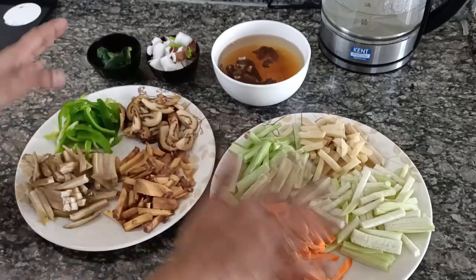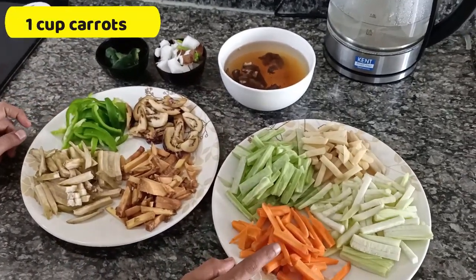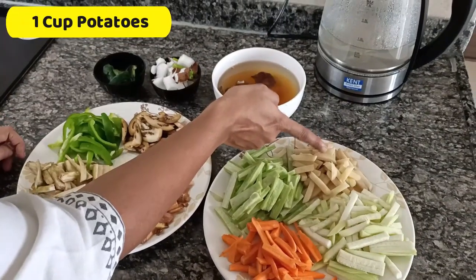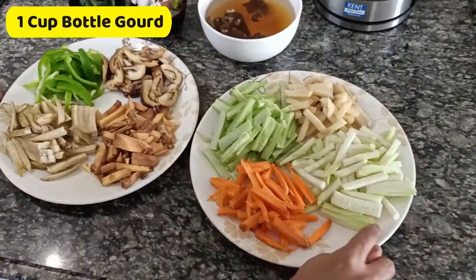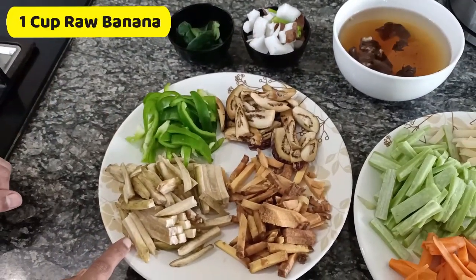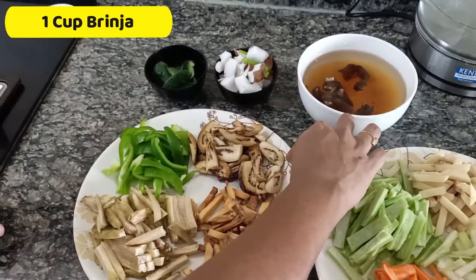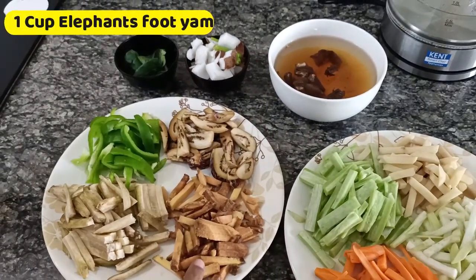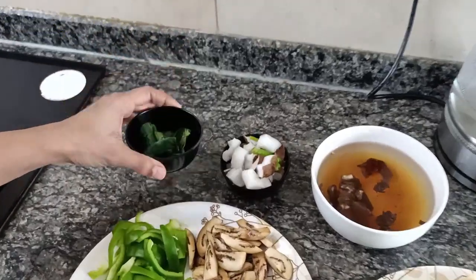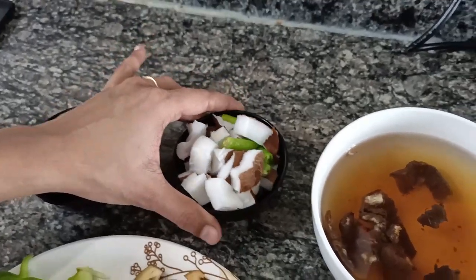For the ingredients I have taken eight vegetables of my choice. Here I have taken one cup of carrots, one cup of snake gourd or podalanga, one cup of potato or urlakaranga, one cup of bottle gourd or sorakai, one cup of raw banana which is varakai, one cup of capsicum, one cup of brinjal or katrikai, and one cup of elephant's foot which is chenakiranga, and some curry leaves.